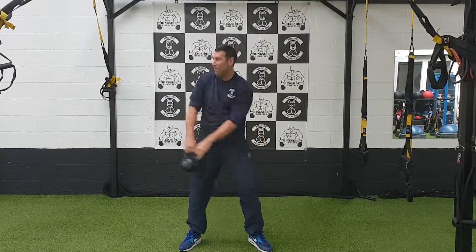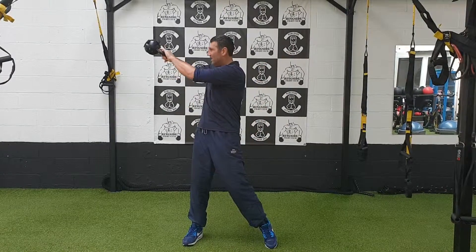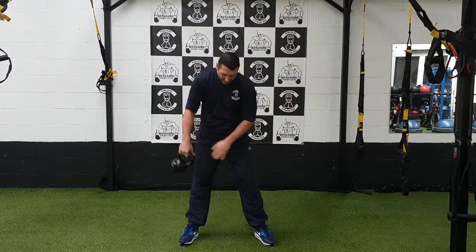It wants to swing you around as well. Once you're done with your reps or your time, let it come down safely to the front.